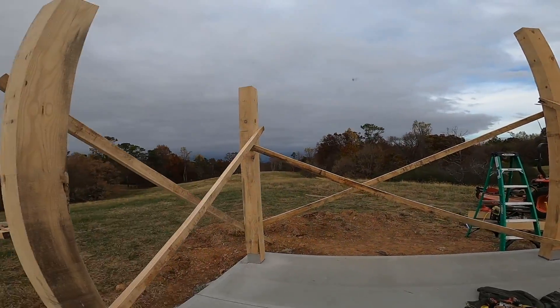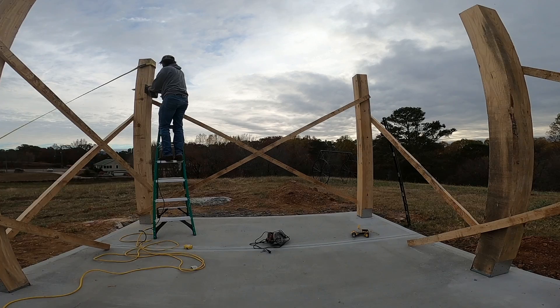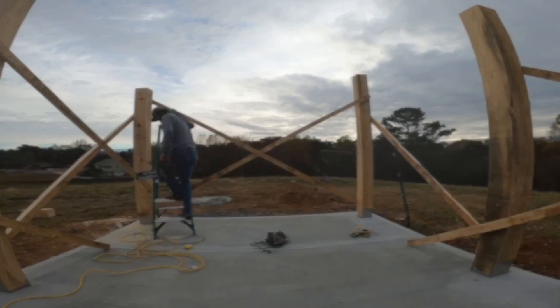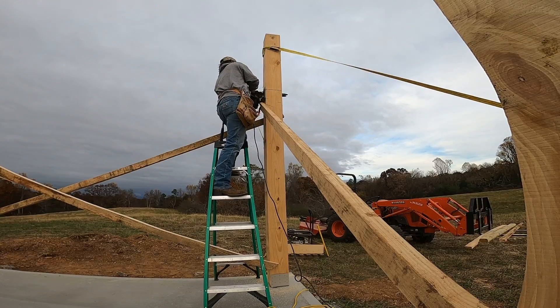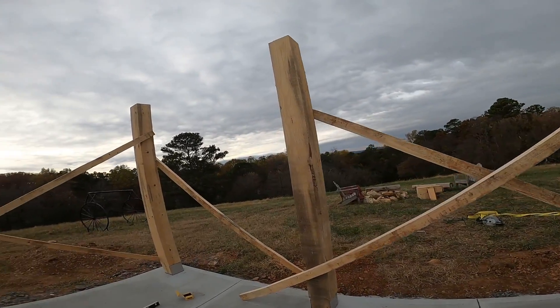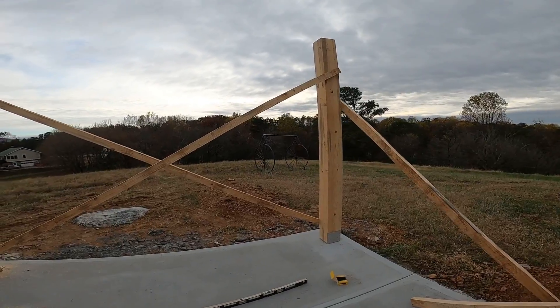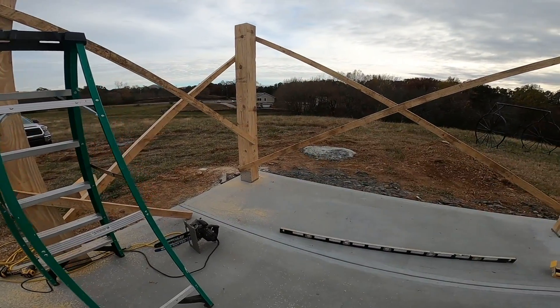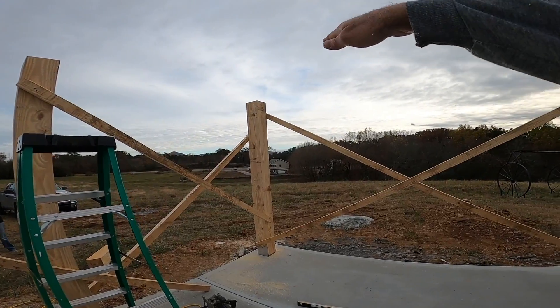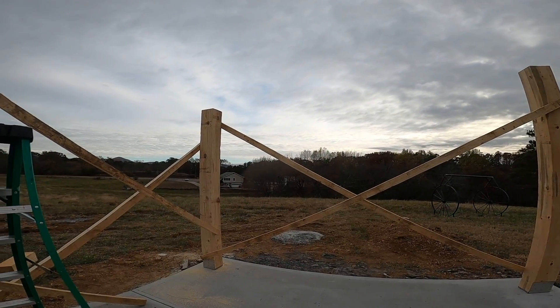We got all the posts braced. Now we're going to cut them to length. What I need to do is go get a 14-foot board and run it along to make sure it's level, because there's a little bit of fall in the concrete so the water drains. If I can get a straight board, run it across, put the level on it, then I can mark this and run everything off of that.